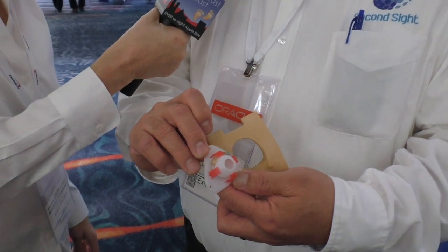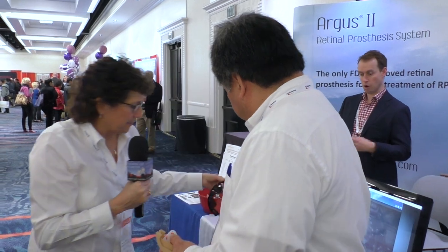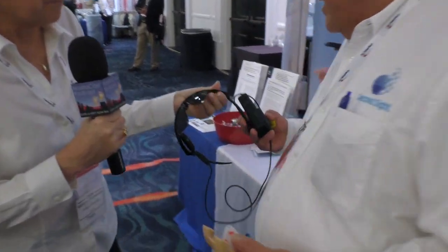It's an antenna and an induction coil — that's how the device is powered. So there's no battery in your eyeball that you'd need to get replaced? No, the battery is on the external computer that the patient wears. And that external computer is a pair of glasses.